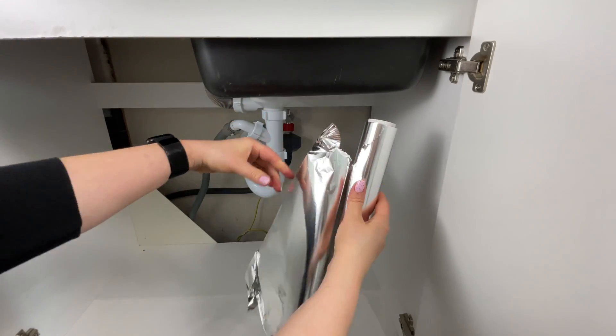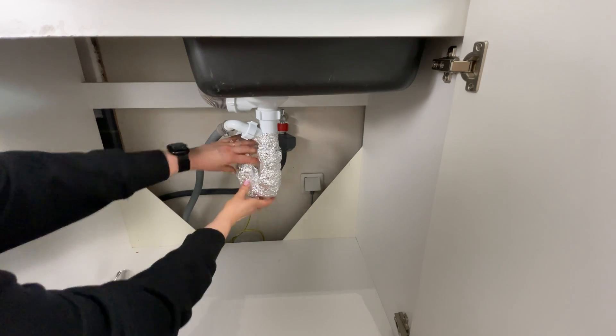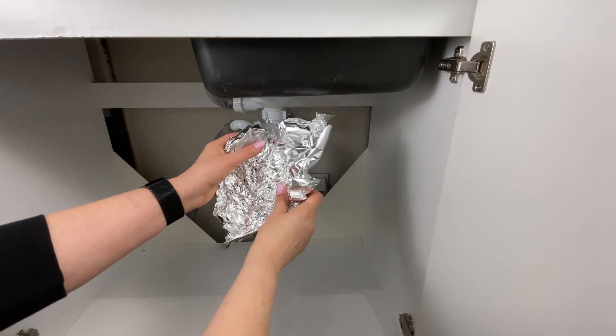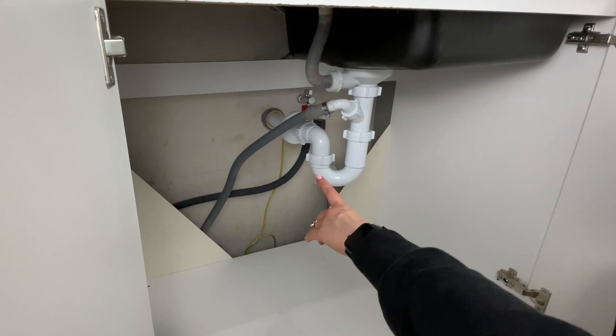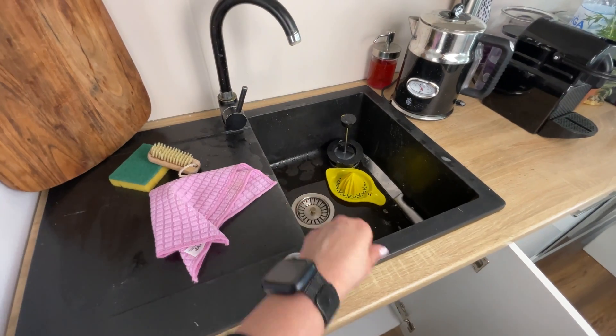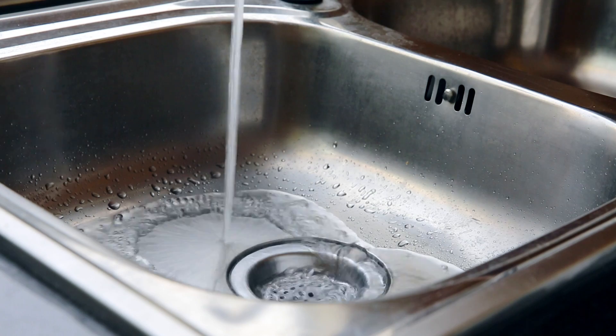I wrap the pipe from the kitchen sink with aluminum foil — the effects were visible after just a few days. This trick was shown to me by a plumber. A lot of dirt and grease builds up in the pipes of the kitchen sink. When washing up, food residues get into the pipes, and they are responsible for the bad smell from the sink.